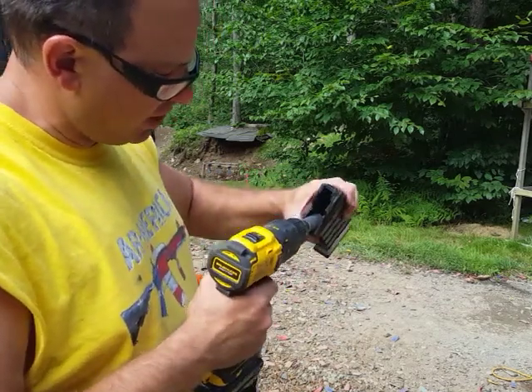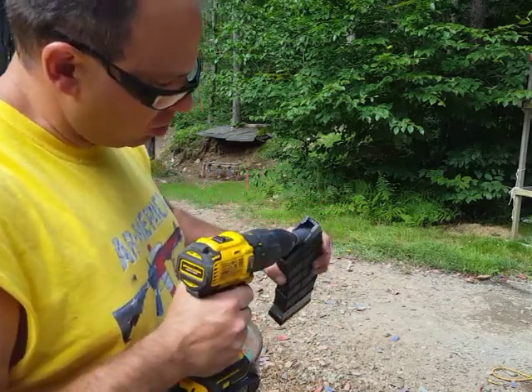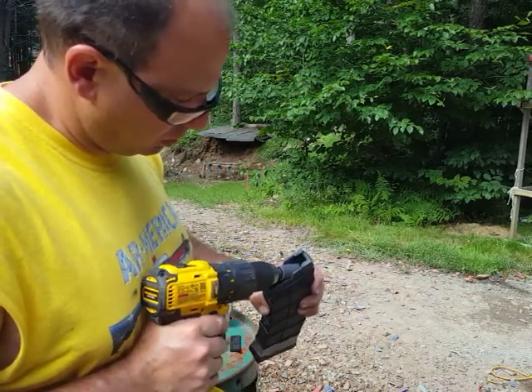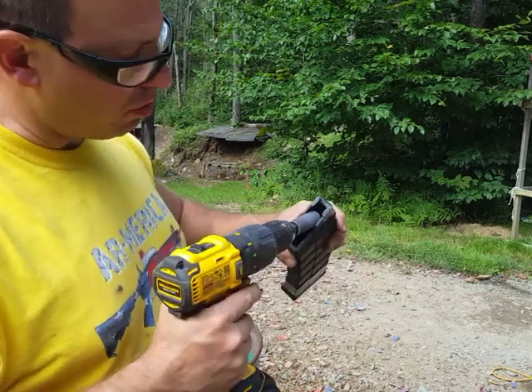It's pretty soft plastic so it'll move pretty quickly — I am using some coarse sandpaper as well. I'm going to get in here; basically this should fit in there nice and smooth. Try not to hit your feed lips.